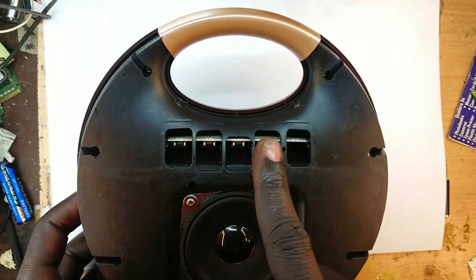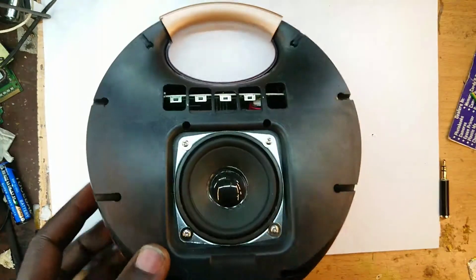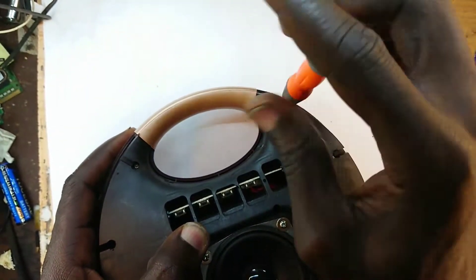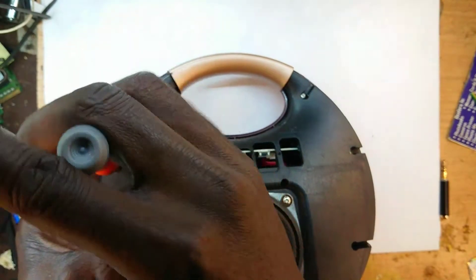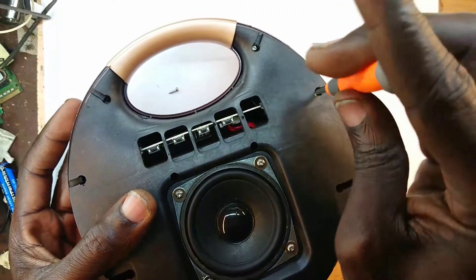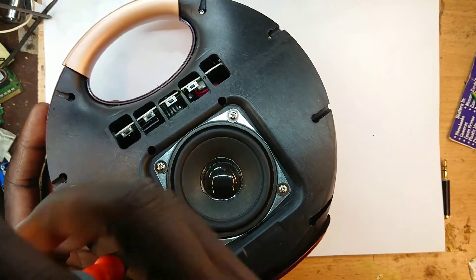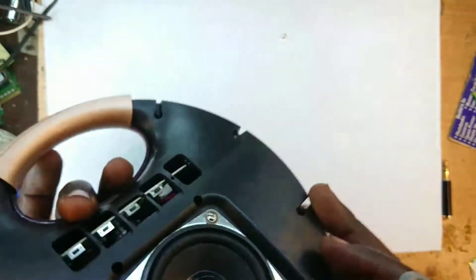We are interested in that board, which means we are going to open all these screws right there. Let me get my screwdriver. We'll begin with the first one, second one. Feel free to subscribe during this moment where we are simply doing non-technical stuff — opening is a very mundane process, not too much thinking necessary. Those are out, and this is out.